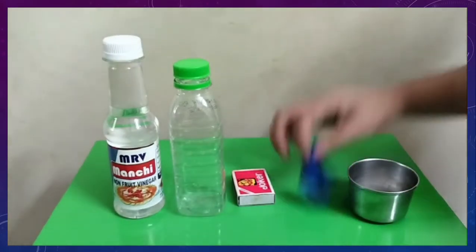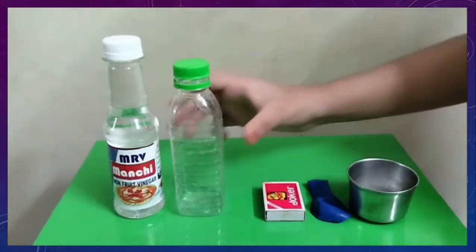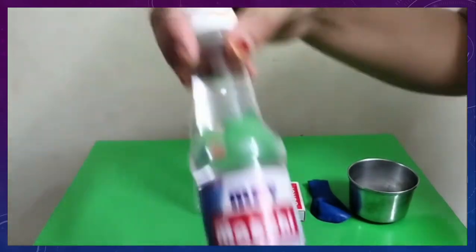one balloon, a matchbox, a plastic bottle, and vinegar.